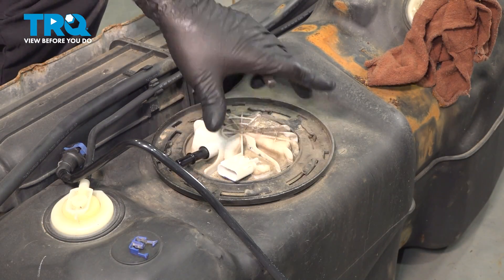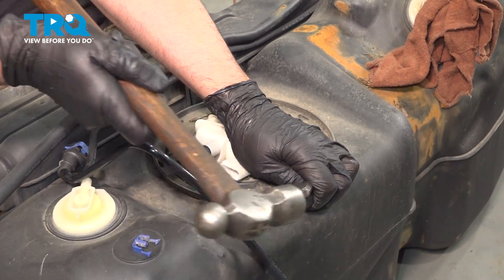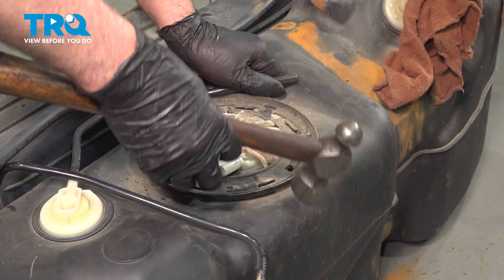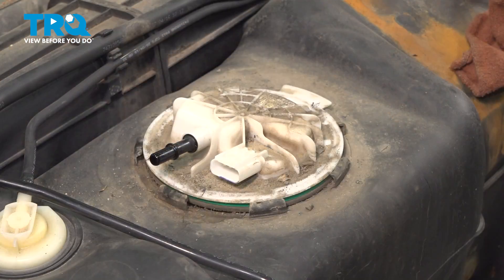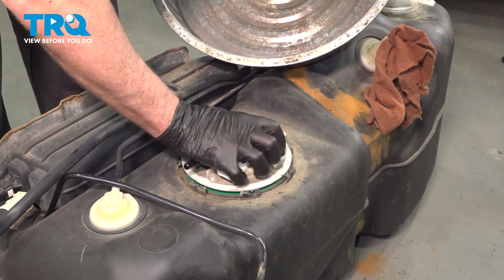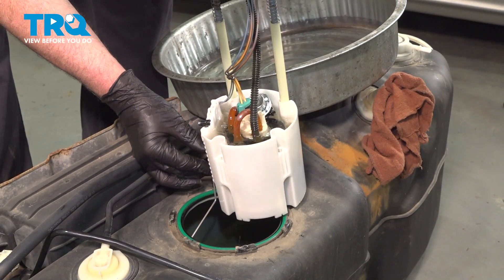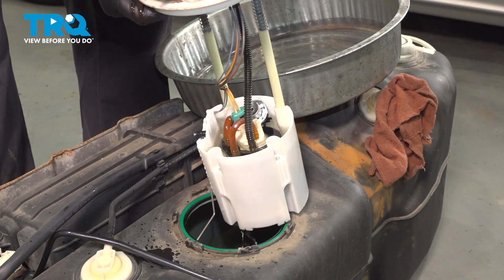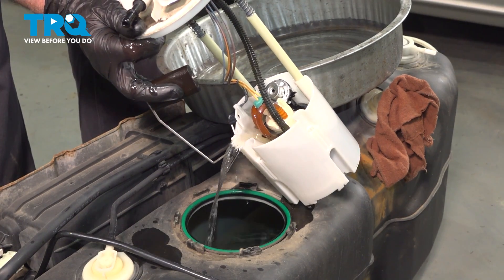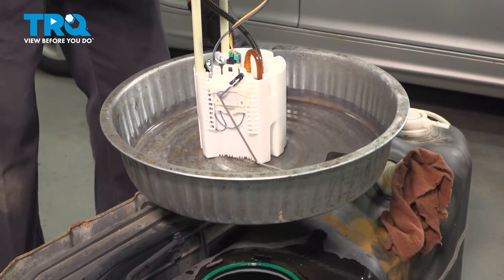There is a special tool you can use to loosen up this lock ring. If you don't have one, you just use a brass punch. Just get in here and tap with a hammer. It's unlocked. Slide that off. Just blow some more of that off. Grab the pump assembly and just slide it up. Let some of that fuel drain. Just dump some of that back in. Pull the float out. I just have a tray here. Put it in the tray, set it aside.